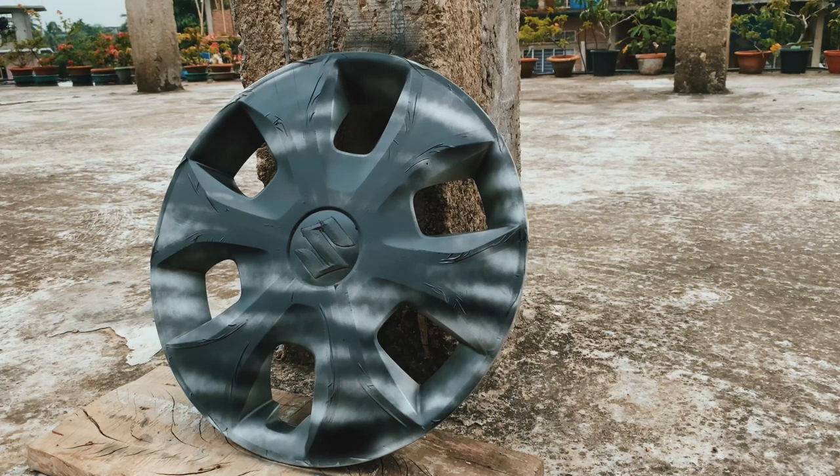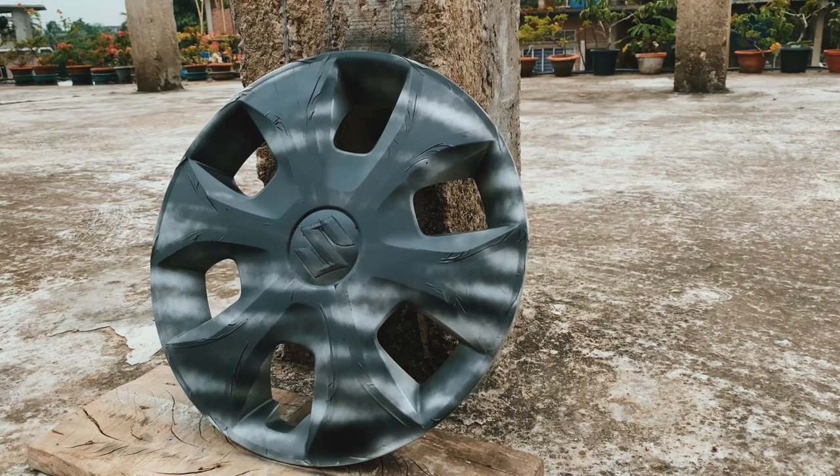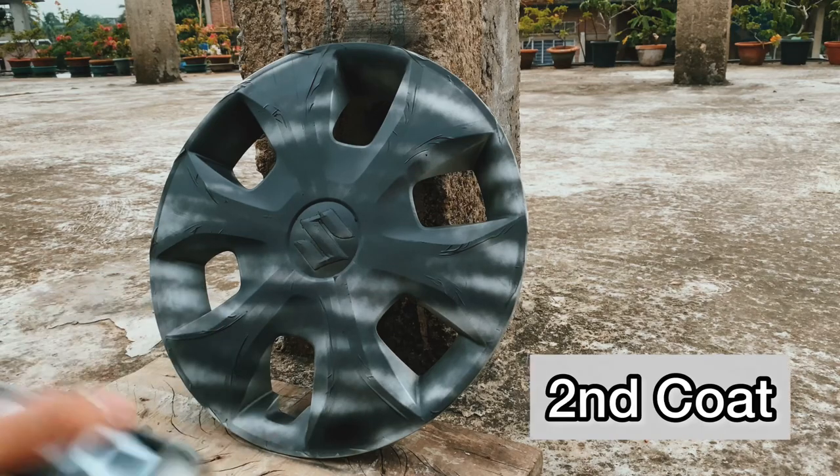This would be the first coat, and the first coat won't be that dark. Let's wait for five minutes, then we'll start the second coat. Now we'll apply the second coat.